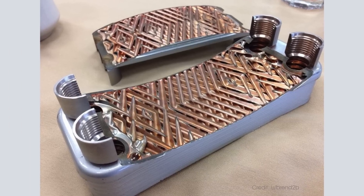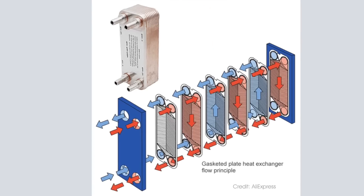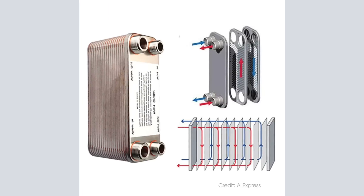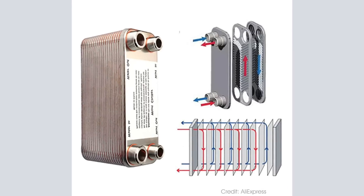Plate chillers consist of multiple cascading metal plates welded together. The chiller channels hot wort in one direction while cold water flows in the other direction, separated by those multiple plates. This results in extracting heat from the wort. Those plates are quite close together, which means unless you're careful they can get clogged, especially for highly hopped beers.